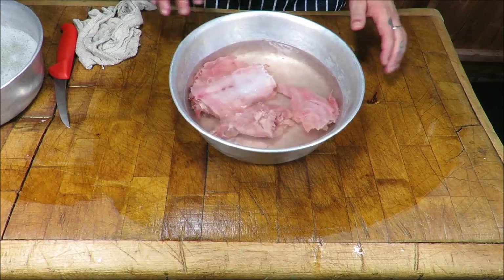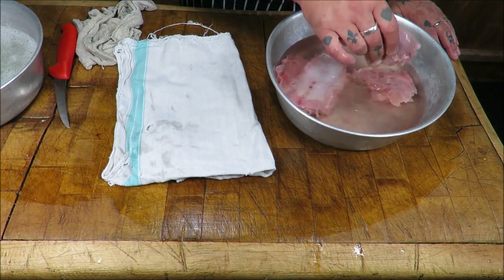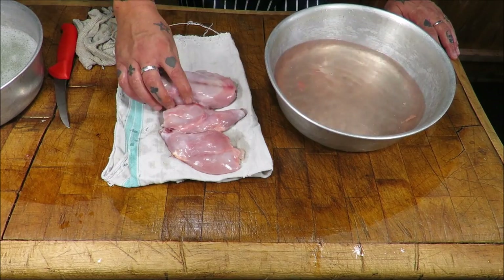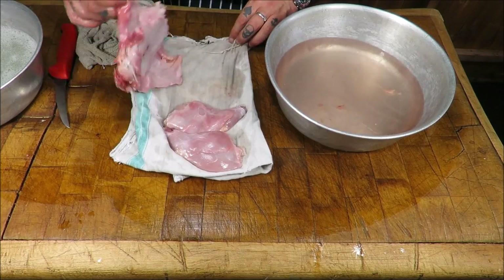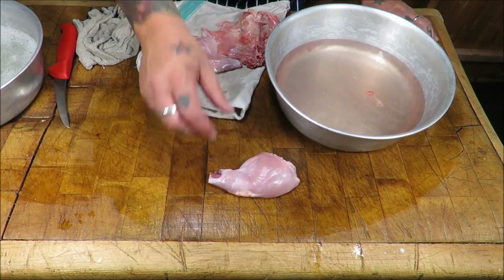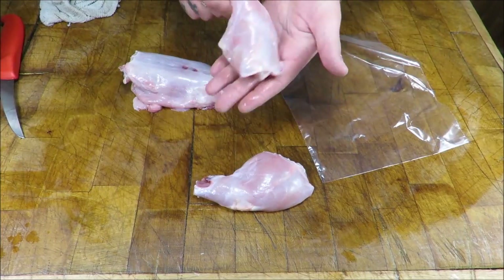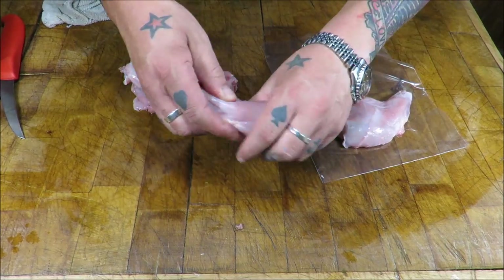I've got this rabbit soaking in a very mild salt solution — just cold water and a bit of salt. That draws all the excess blood out and tidies it up a bit. Just going to dry it off. There's those legs and that loin. Those legs need no work whatsoever — they're ready to go in whatever we cook.